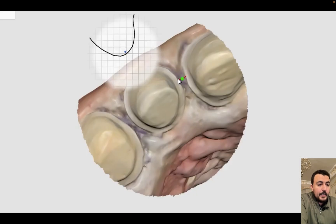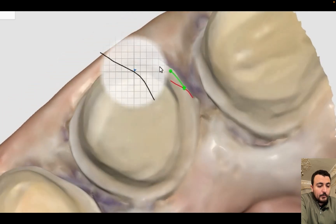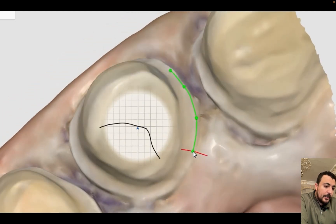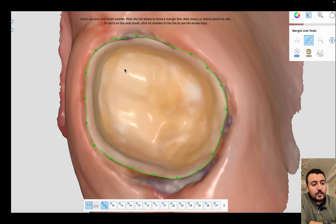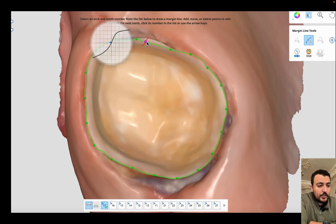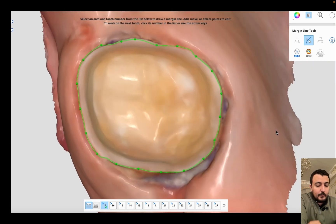Then I detect the margins using manual margin detection, or thanks to Medit Margin, which is a very nice tool for automatic margin detection. If your margins are very clear and the gingiva is retracted enough, you can detect your margin in one second with automatic margin detection.